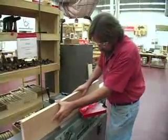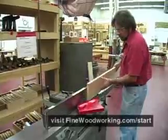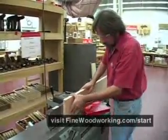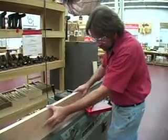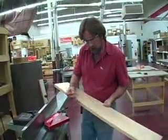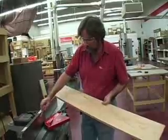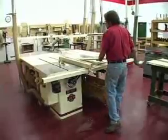My right hand is hooked onto the fence and I'll keep it hooked onto the fence as I'm going through the cutter head — go around, grab on here, and push down. I put my mark here, which tells me which is my jointed edge and that it was against the fence. Now I'm ready to go to the table saw and rip it to its final width.